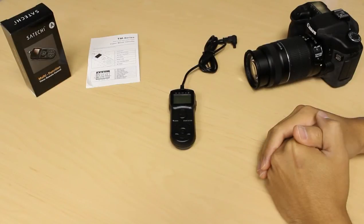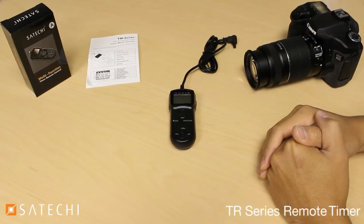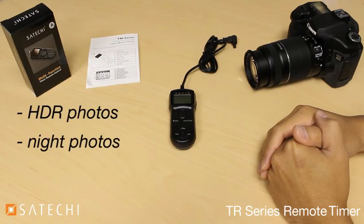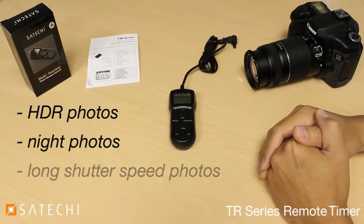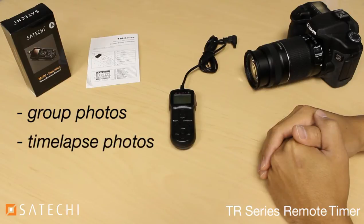In this video, I'll be showing you how to use the Satechi TR series multifunction timer remote control for DSLR cameras. This remote allows you to take photos from your SLR camera in situations where you need the camera to be absolutely still, such as when taking HDR photos, night photos, or photos that require long shutter speed times. It also comes in handy when you need to take group photos, and for taking a series of photos at different time intervals or time-lapse photos.